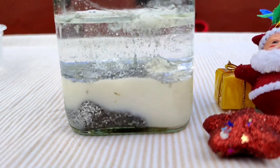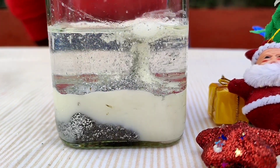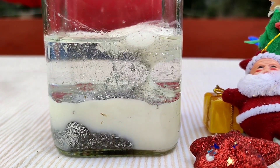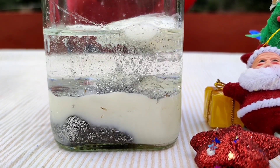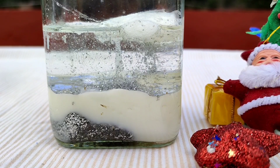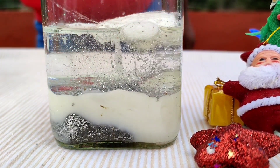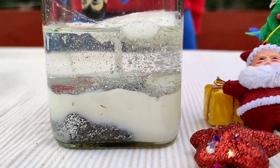Can you see guys? Can you see when we added baking soda the milk is going up like foam? This is because of an acid-base reaction. Vinegar is an acid and baking soda is a base. Instead of these two, you can use Alka-Seltzer tablets, which is even more easy.